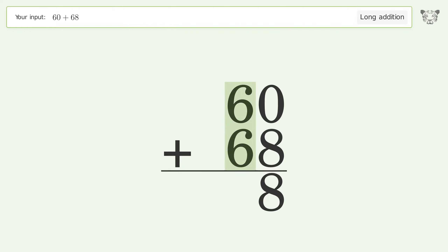6 plus 6 equals 12. Carry 1 to the hundreds place, write 1 in the hundreds place. And so the final result is 128.